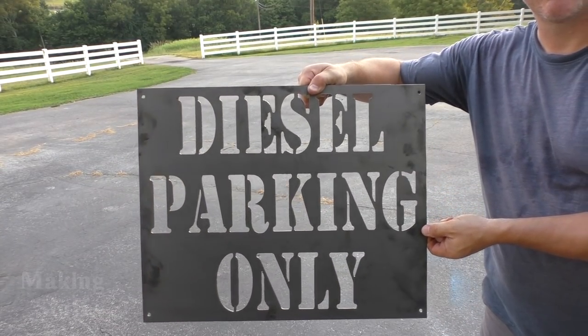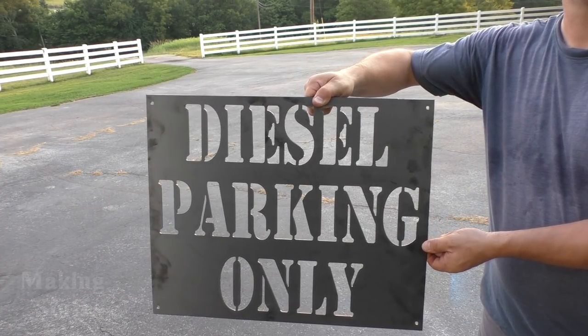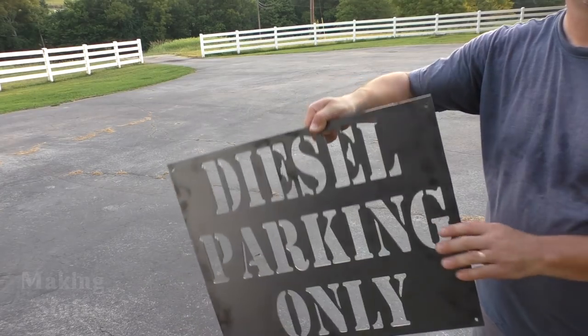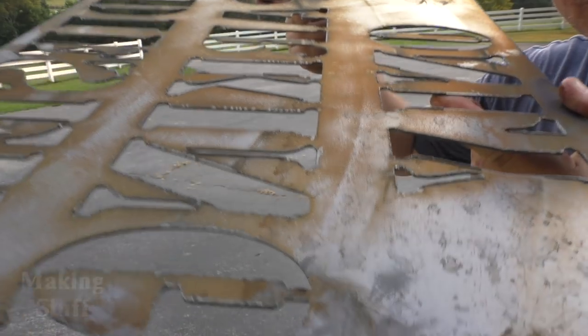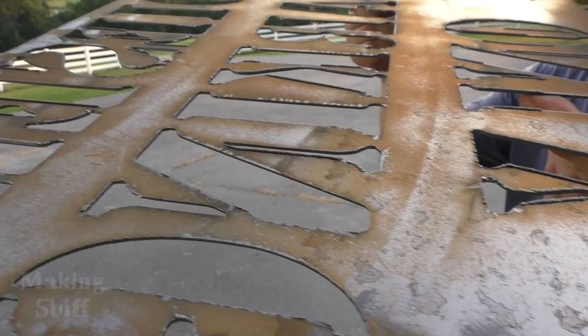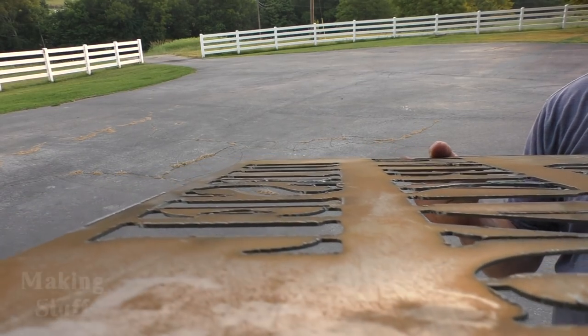I did go back and was able to fix it — I was able to save the metal so it wasn't scrap. Here I'll flip the sign over and show you that I'm getting better cuts, but there is some dross on there, and I'll go over that here in a minute.